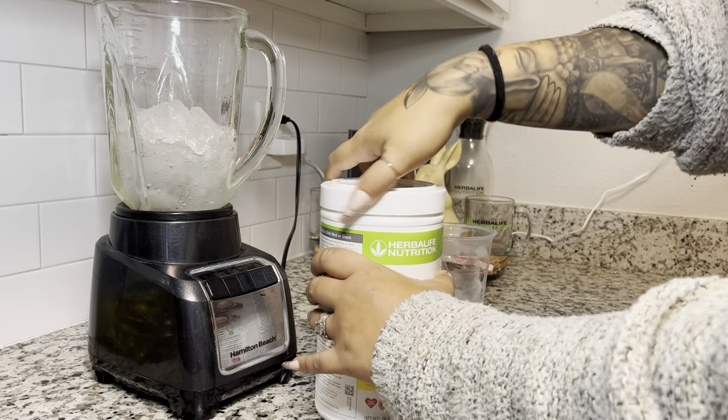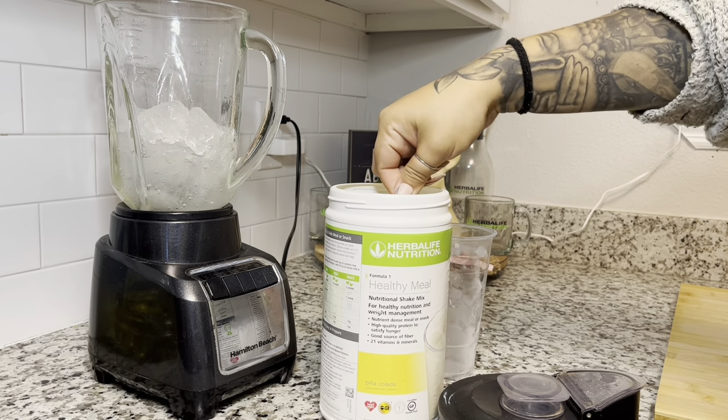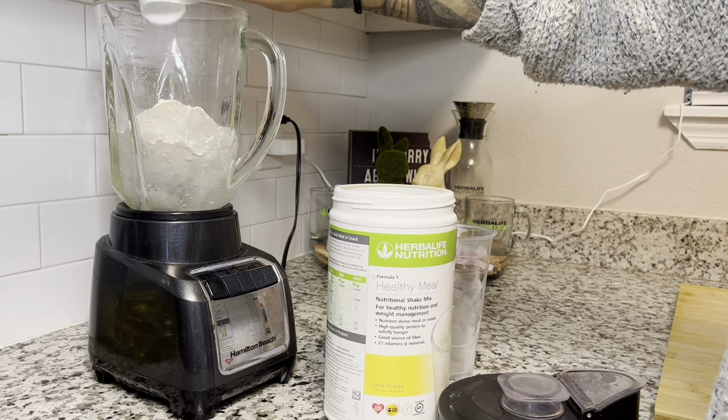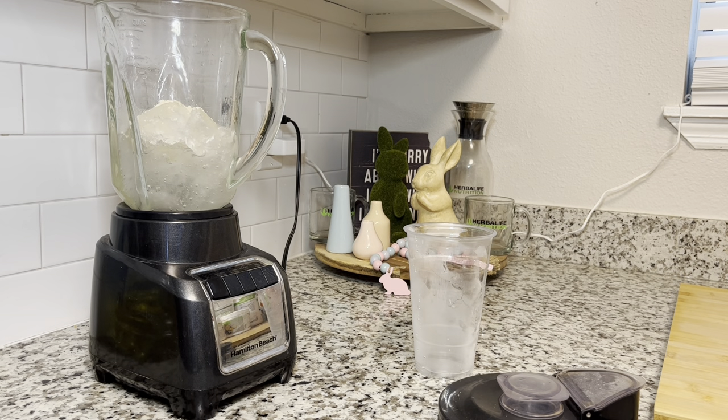Now we're going to move on to our shake products. I have piña colada here and we're going to use one scoop — I know it's a hefty scoop, but you know, just living life! So we have one scoop of piña colada, and then we're going to add one scoop of orange cream.